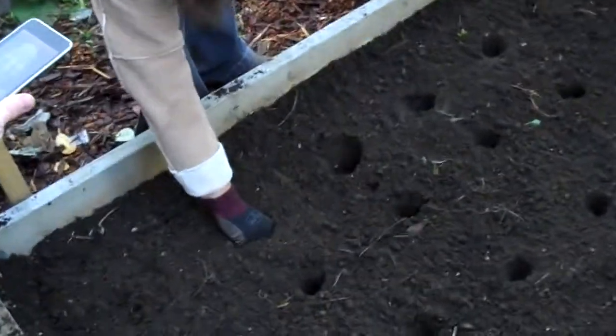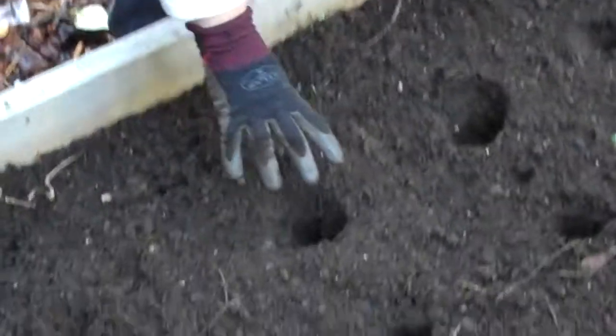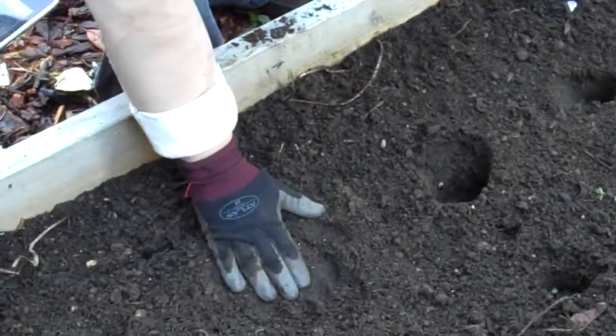The hole, pushing it in just a little bit to make sure that it firmly impacts the soil on the bottom, that the roots are going to have soil and not air.